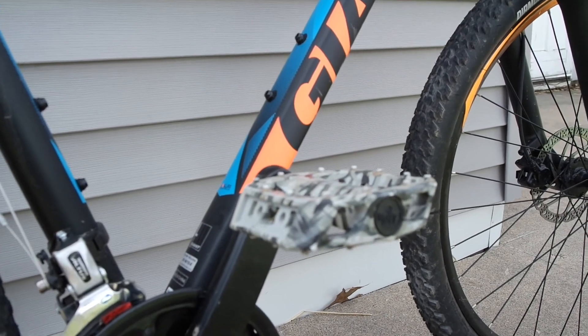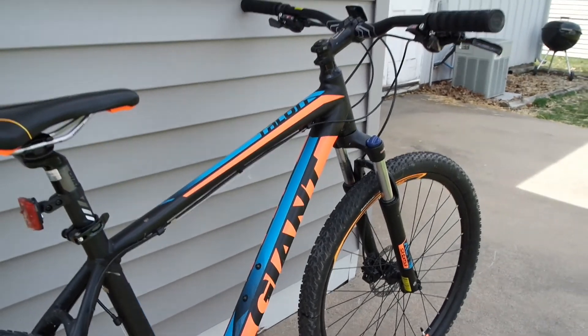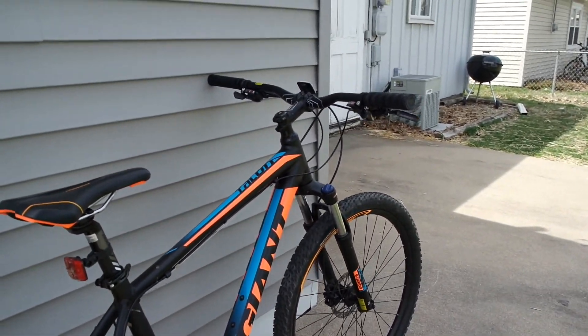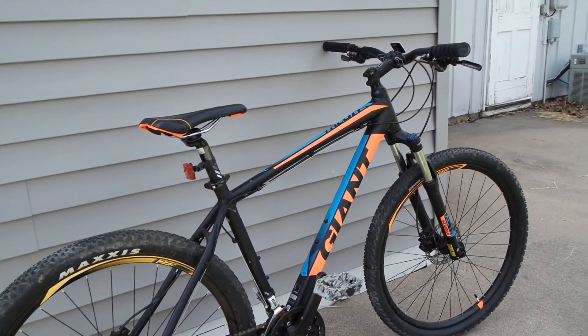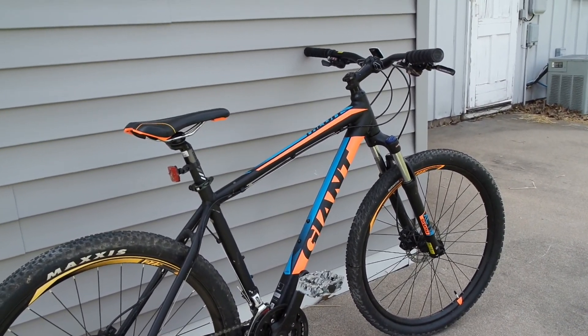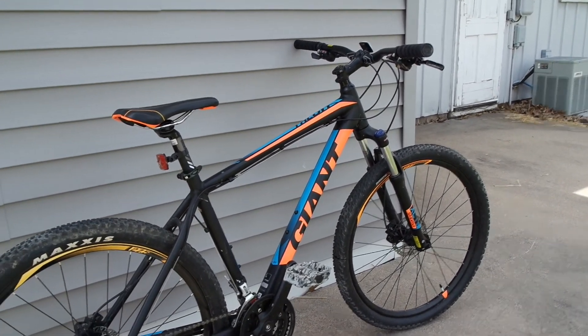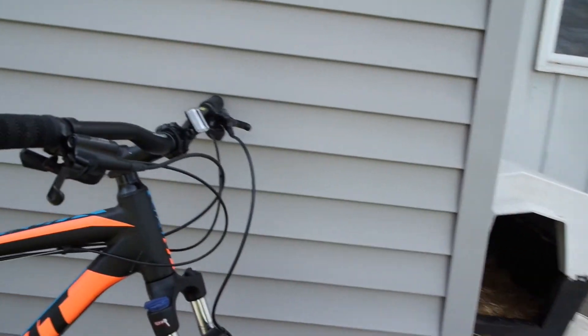Another reason I chose this bike is the price point. When I bought it, it was $450. It normally retails for around $600, so I got it for $150 off. This was the 2016 model and I bought it in 2017.